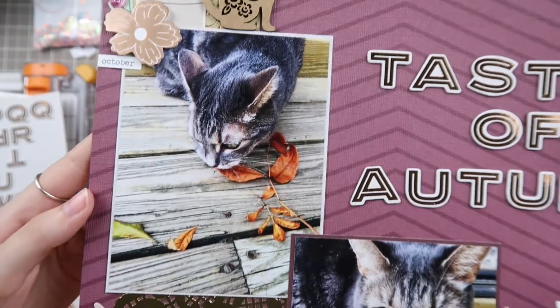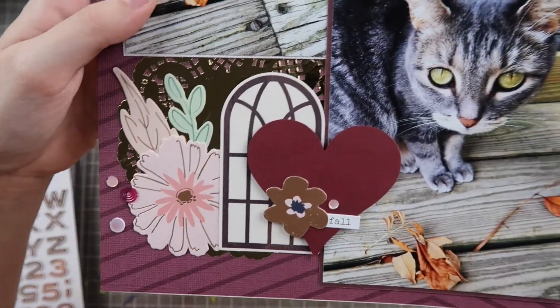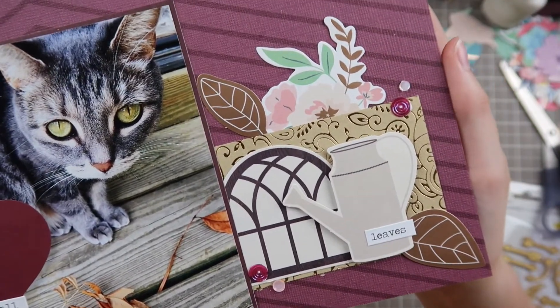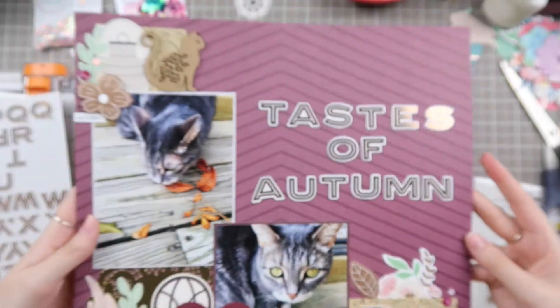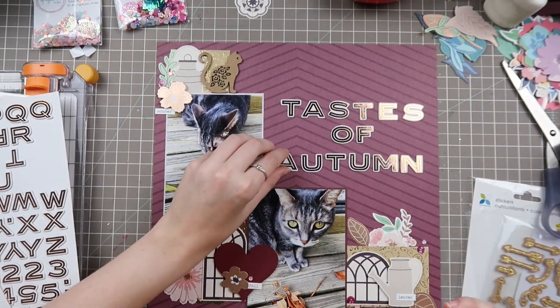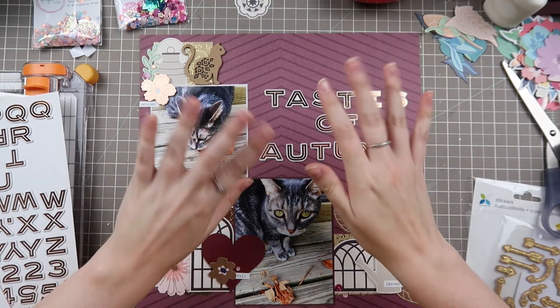Here are the close-ups of the finished layout. I hope you guys enjoyed this L-shaped design — if you haven't watched the go-to design video, definitely check it out. I'll have the playlist for the Falling Back to Basics series linked down below. Let me know what you're excited for — I know a lot of you are excited for embellishment clusters. Thank you so much for watching and I'll see you again soon with another L-shaped process video. Thanks for watching, bye!